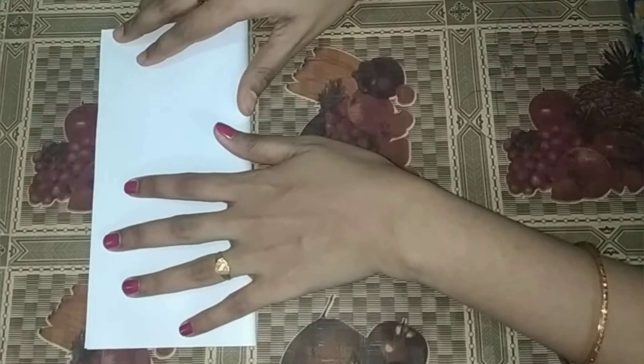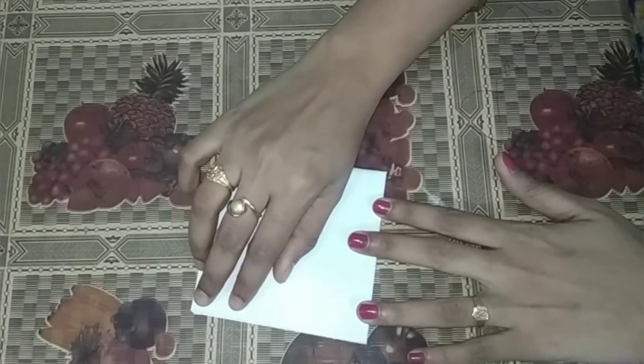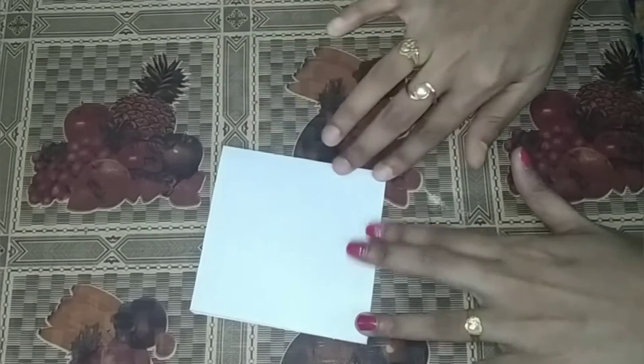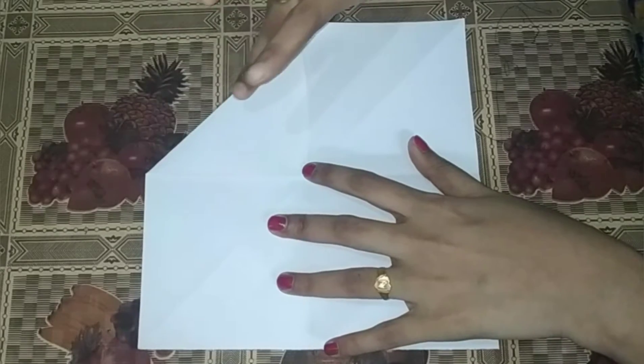Then we have two foldings — first fold and second fold. Then we open it and open it. Then we have four foldings.